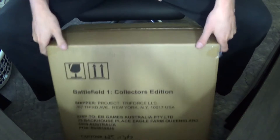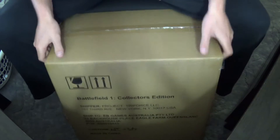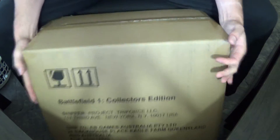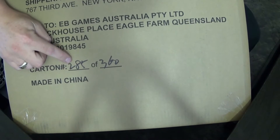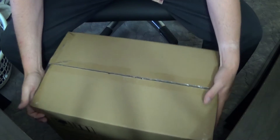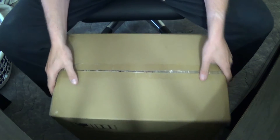Alrighty guys, as you can see, this is the big box I got sent with the Battlefield 1 collector's edition. It's got 285 of 360, so I don't know if only 360 were done — I'll probably say only 360 were sent to the shop — but anyway, this is the big box.